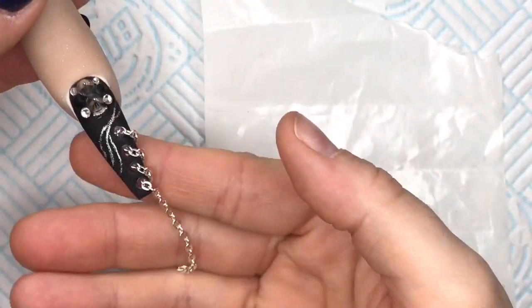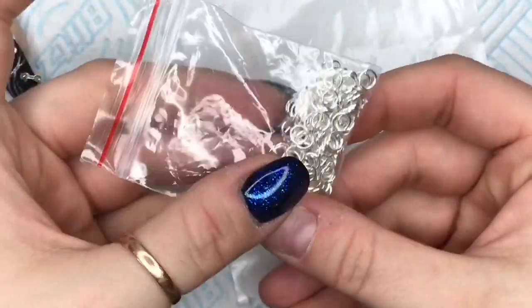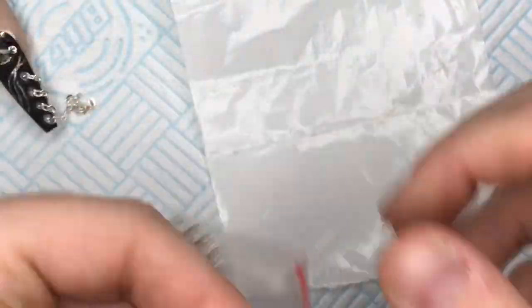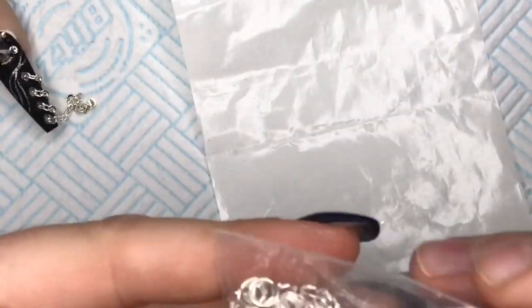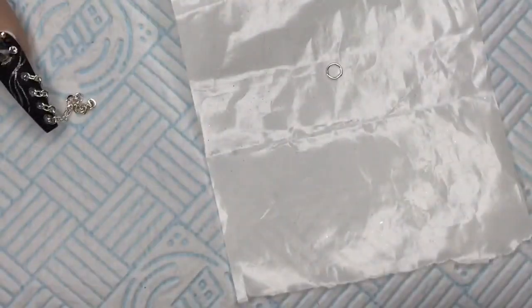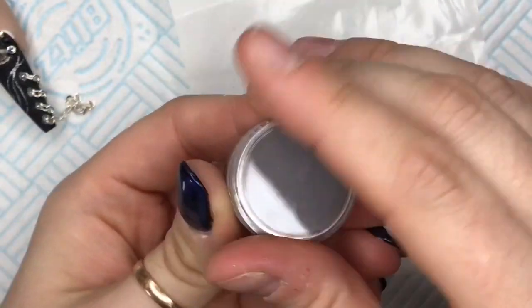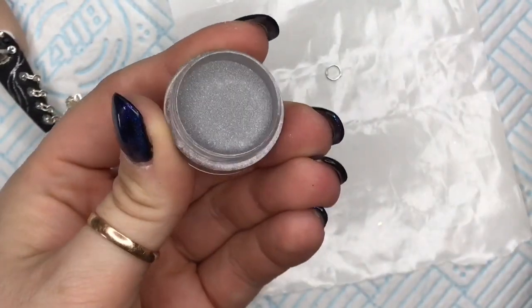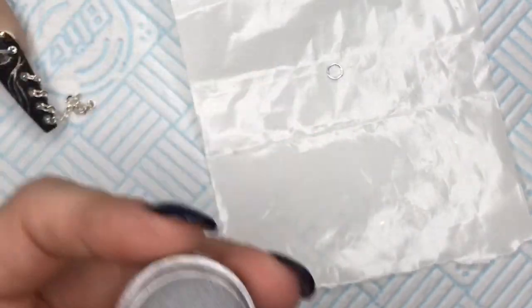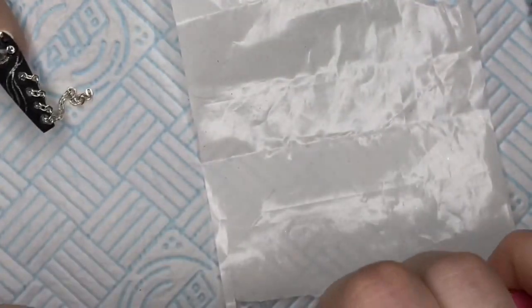Hi everyone, welcome back to part two of this rock chicken out — I'm so sorry it's taking me so long to get this part uploaded. I'm going to use a silver jump ring and I was kind of liking the idea of the clasps on charm bracelets. I've got some silver acrylic here, and what I'm going to do is create a padlock to go on the end of the nail — you'll see what I mean in a minute.